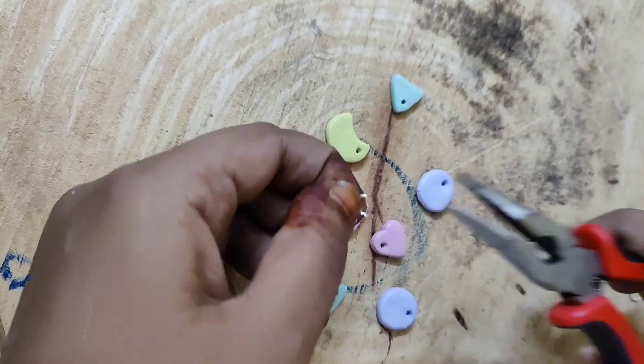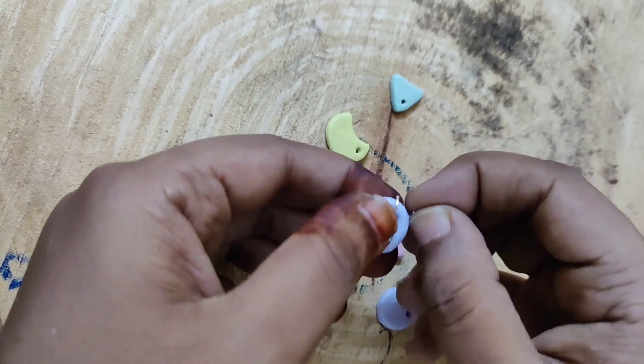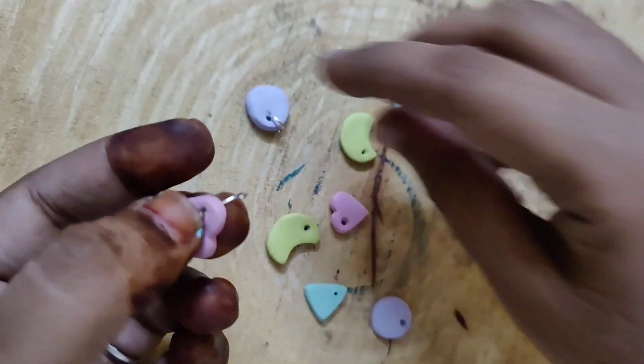we will use a varnish. We will use a mod podge. We will use the brush and the paint. We will assemble the earrings. We will dry it.